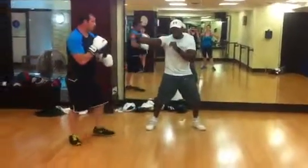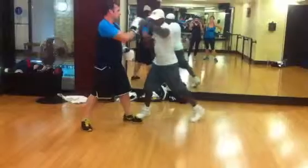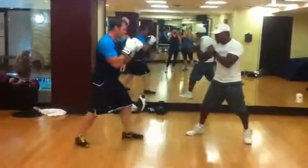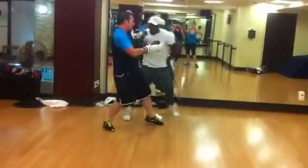One, two, three, one, two, three, four, five. Let's see that again. One, two, three, four, five. Okay?